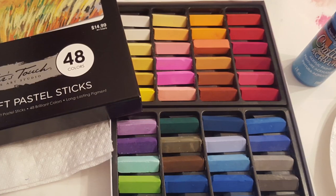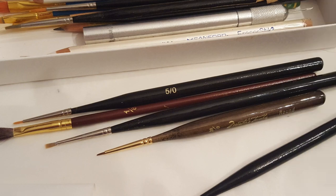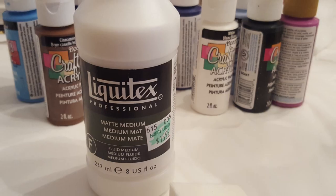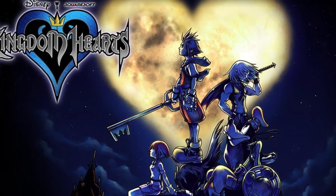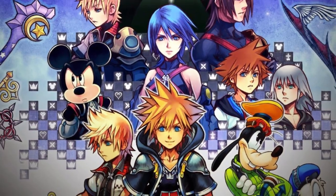Hi everyone, it's Delilah from Love Disney Dolls, and today I'm going to share with you a personal project of mine that I've been working on for a while that's very dear to my heart. It's a series of custom dolls based on the characters of Kingdom Hearts, a video game franchise which combines the magic of Disney with the adventure of a Final Fantasy RPG.